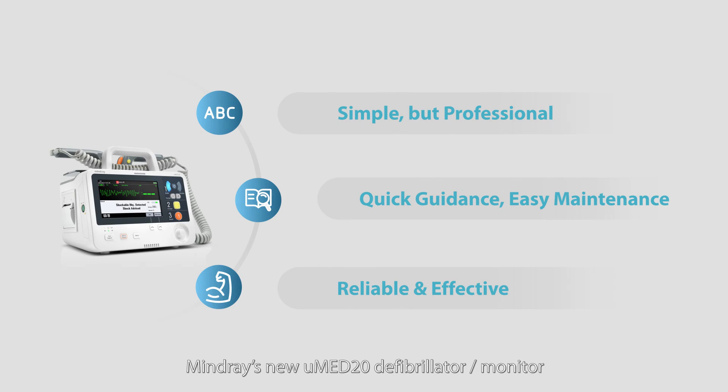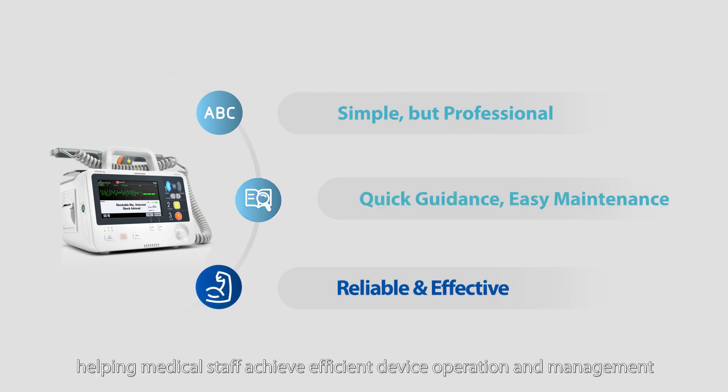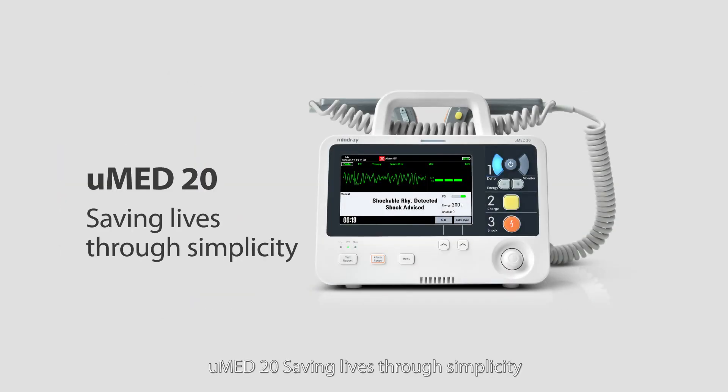Mindray's new U-Med 20 defibrillator monitor eases the workflow of emergency rescue and reduces the workload of regular maintenance, helping medical staff achieve efficient device operation and management. U-Med 20 — saving lives through simplicity.